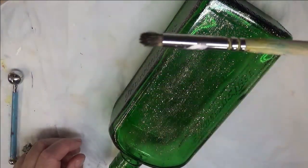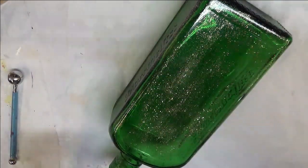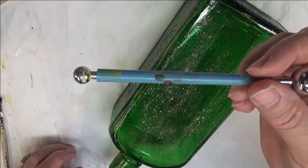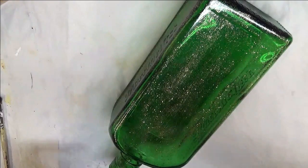And then I'm going to be using a number 2 Deerfoot Stippler, and last but not least a clay ball maker to do some dotting with.